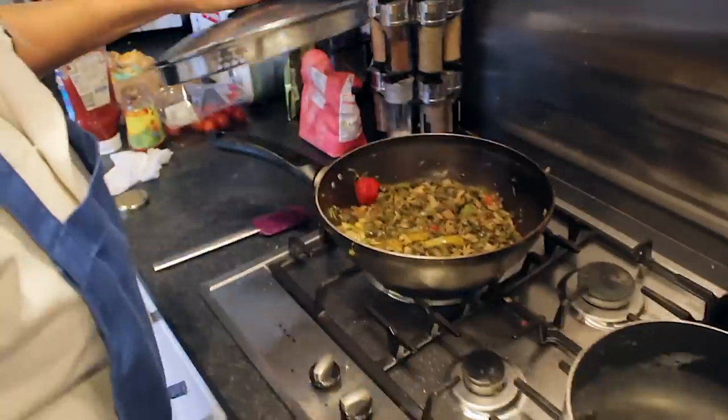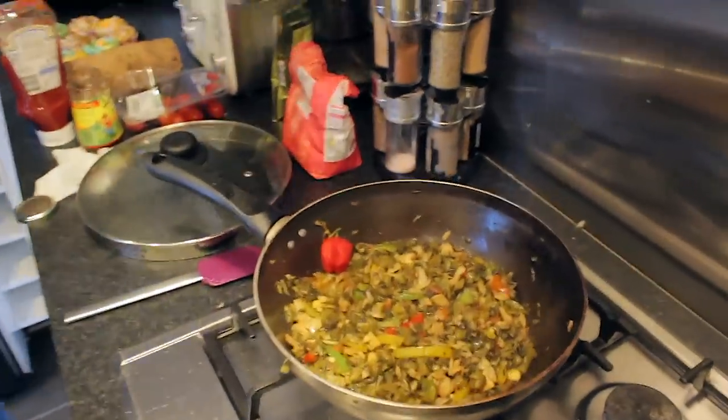Put the lid on. I need just a little water in there — I don't want it to dry out. Cook it with water.